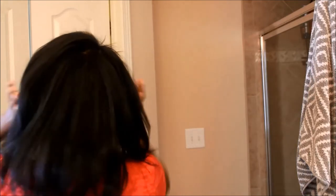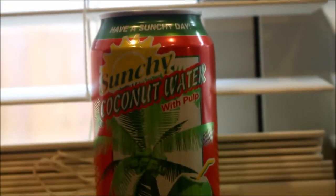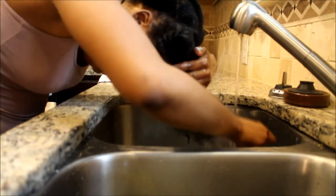Hey guys, so I want to show you an awesome protein treatment that I like to use that adds shine and strength to my hair. It's so easy. I like to use coconut water — this is the brand I'm using, it's called Sunchi Coconut Water. You can use any coconut water that you choose.